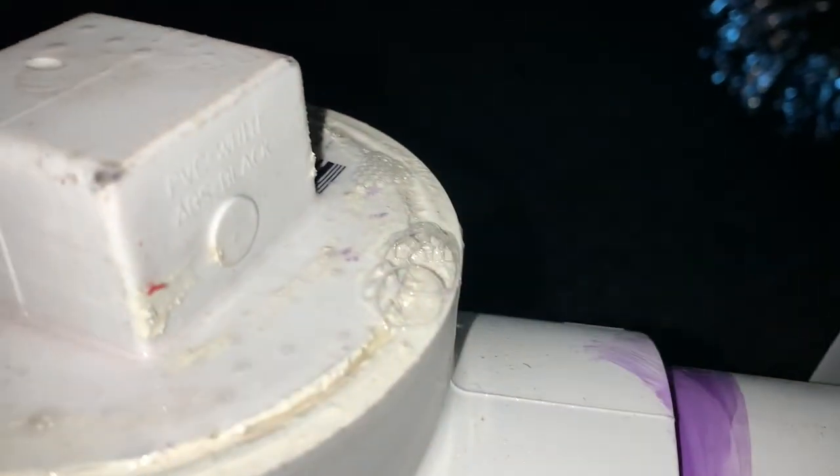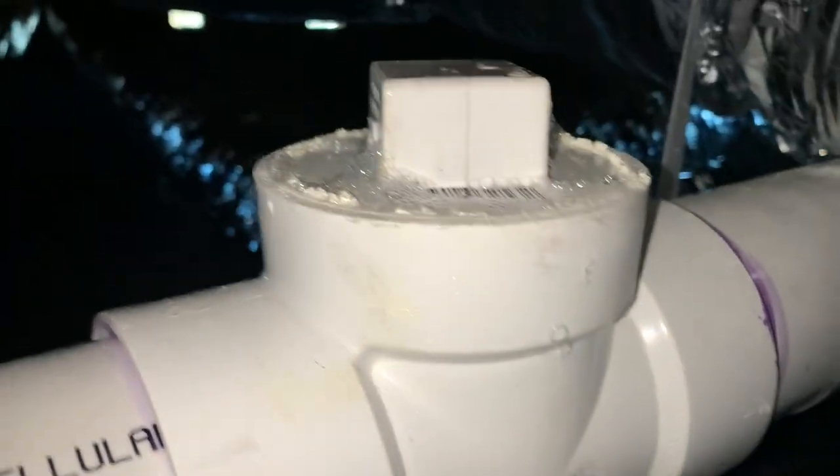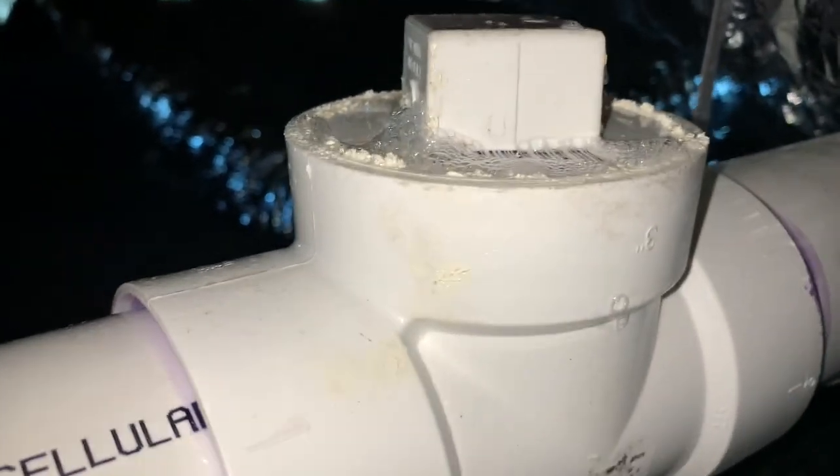We cracked this open just to show you what a leak looks like, and that's what a leak looks like. So we went ahead and tightened this down — let's spray some more soap.